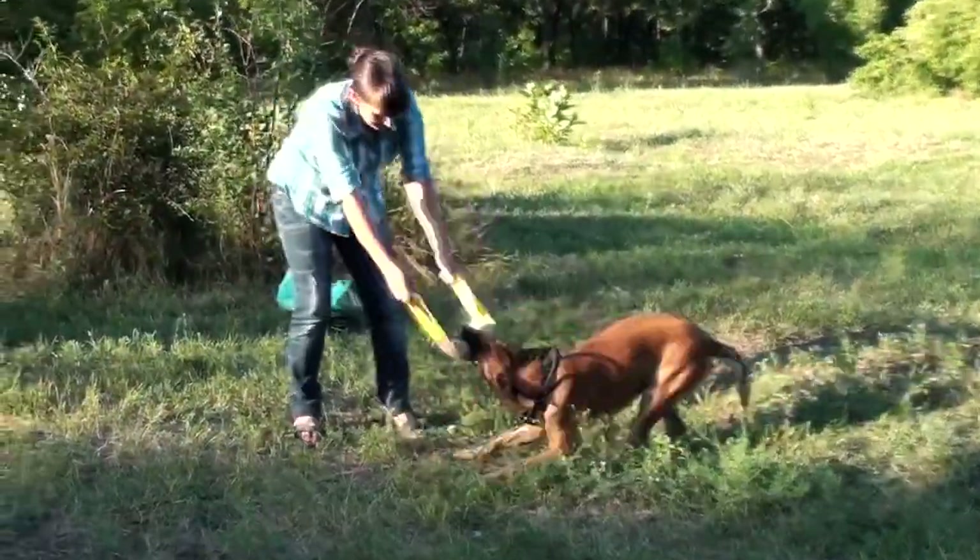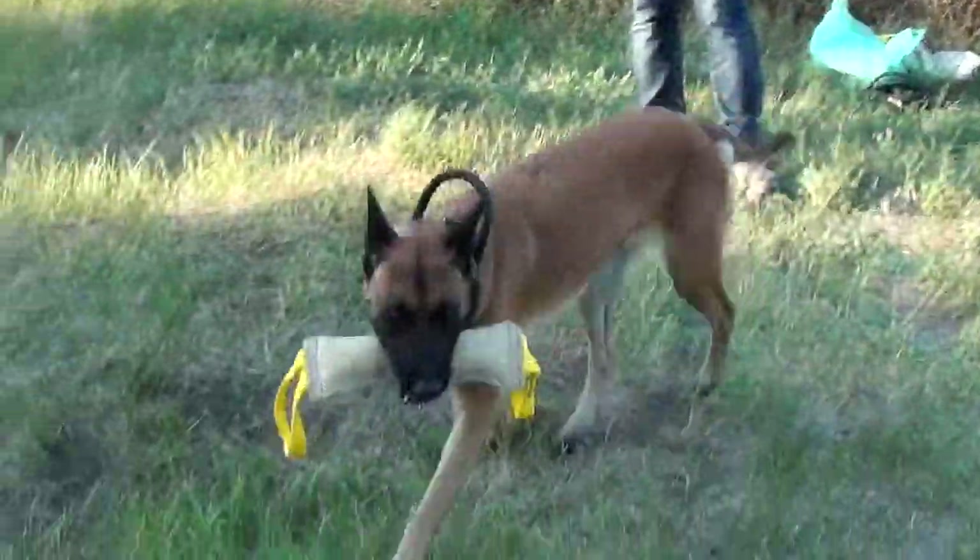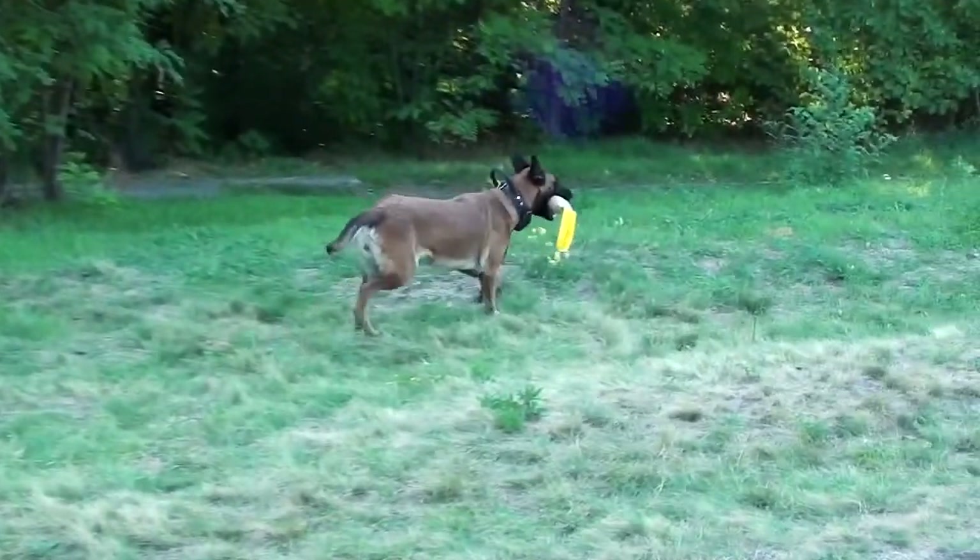It should be emphasized that the bite tuck is not a chew toy. If handled properly, it will serve your pet well for a long time.